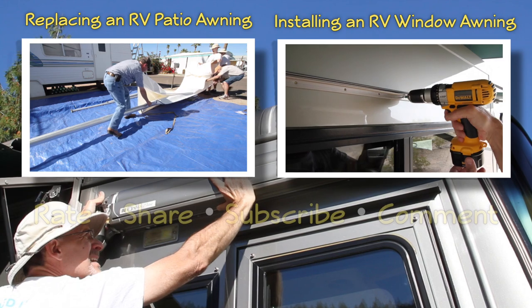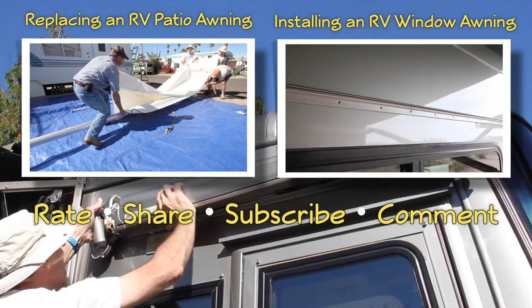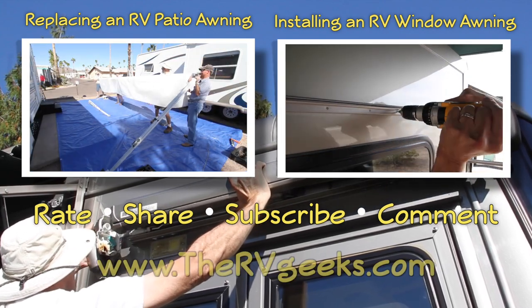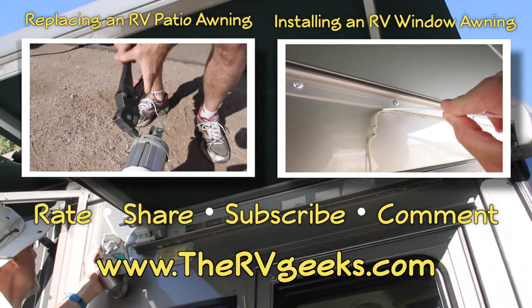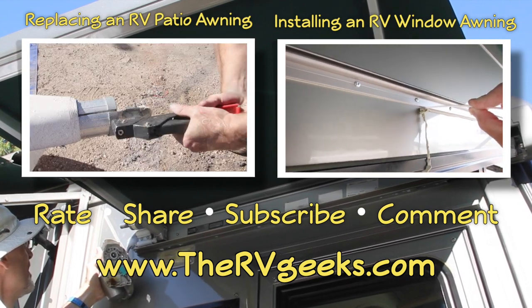If you enjoy our videos, please give us a thumbs up, share them with friends, and subscribe to our channel. And be sure to connect with us on our website, TheRVGeeks.com, where you can subscribe to hear about our great RVing content, giveaways, and discounts as soon as they're announced. Thanks for watching!